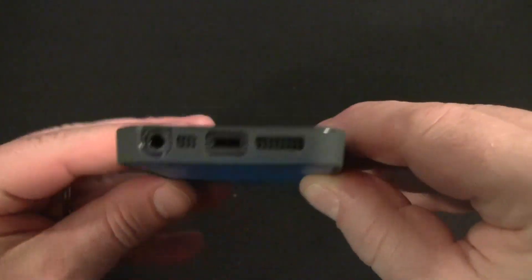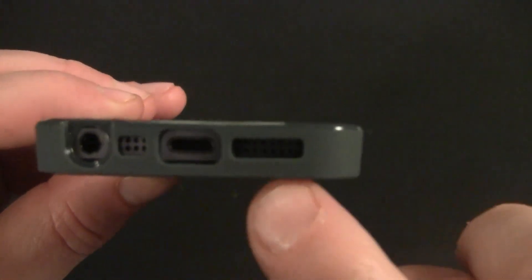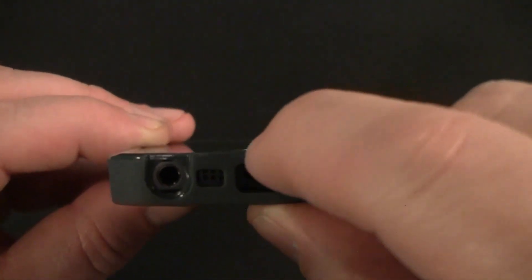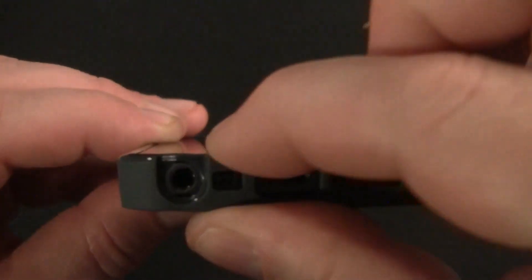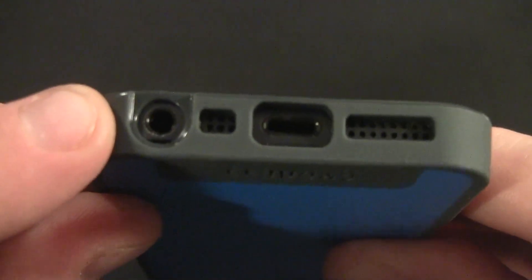Let's go over all the openings. On the bottom we have separate openings for the speaker, microphone, and lightning port. The nice thing about the lightning port is it's much smaller, so the opening is smaller, which gives the case a lot more rigidity. We don't have that big opening that we had to span like on older iPhones.